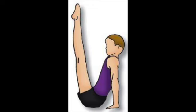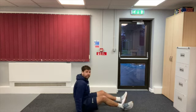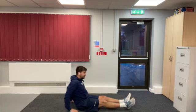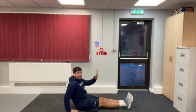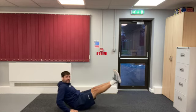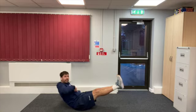The third balance we're going to look at today is the V balance, so we're going to create the letter V with our bodies. First thing we need to do is sit on the floor. We then put our hands behind us with our arms nice and straight, and most importantly our fingers need to be facing towards our body. Keep our legs together, glued together, and then we're going to put our legs up together as far as we can, creating a V shape. As you can see, I'm creating a V shape with my body.